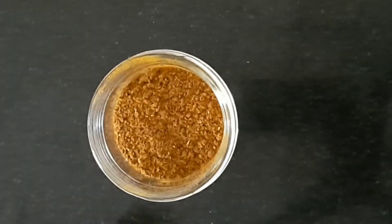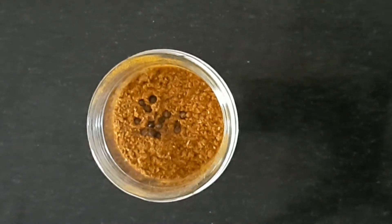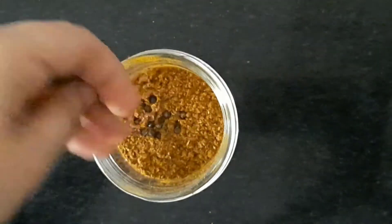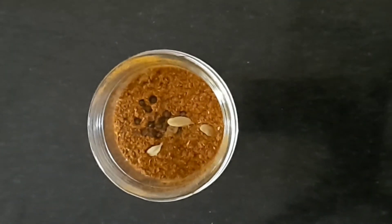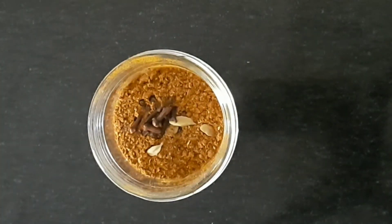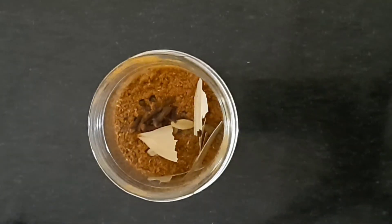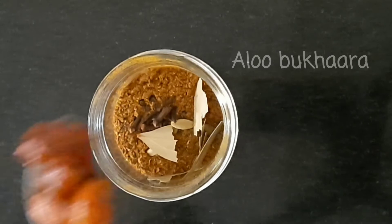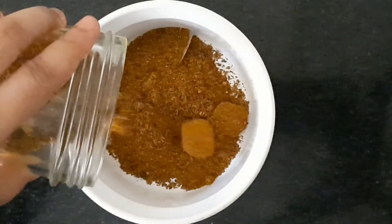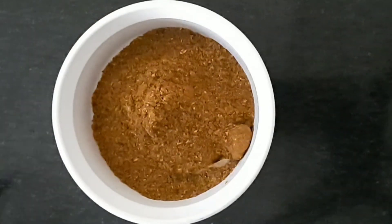Now I will add some garlic, then we will add a little ginger, then mix in the garlic. I hope you will enjoy the recipe.